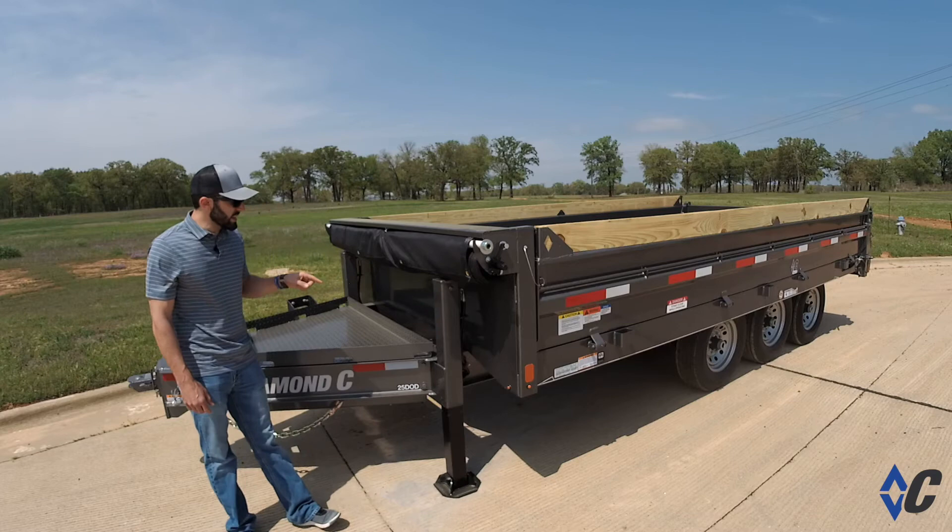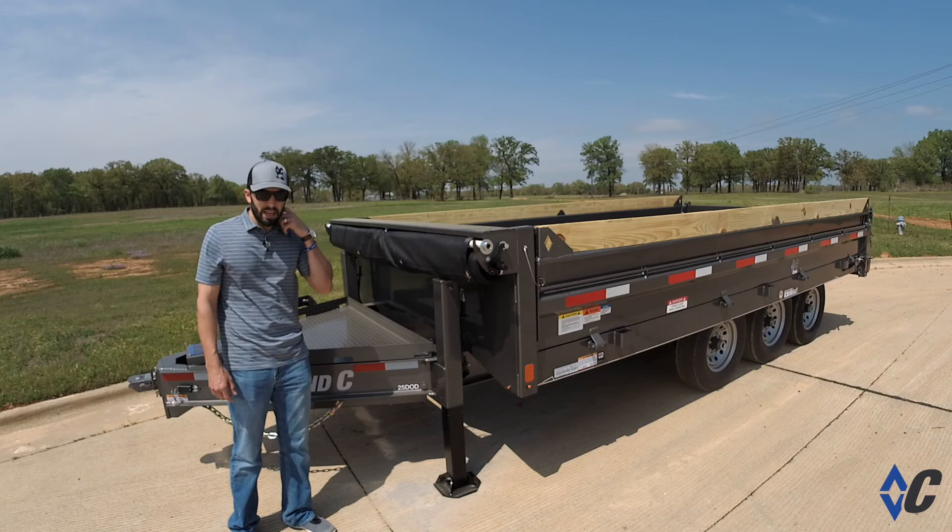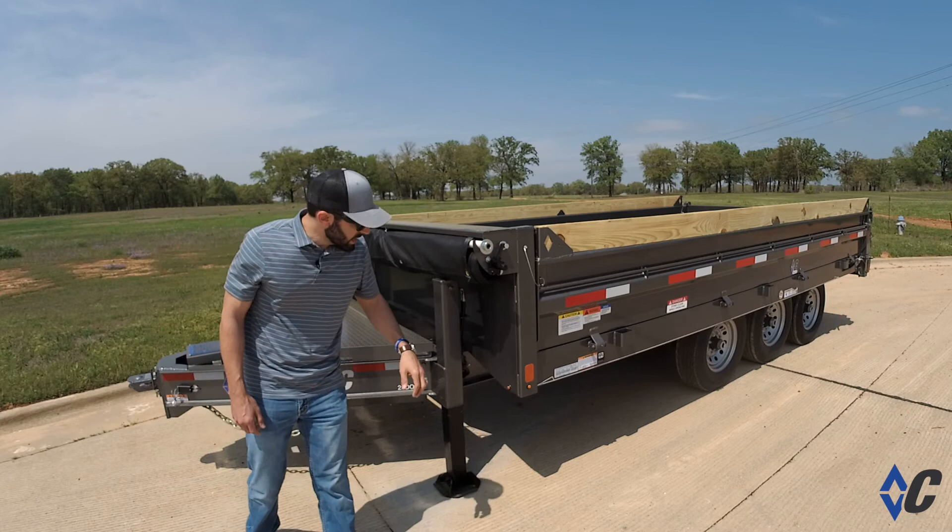The next thing we have is the twin hydraulic landing gear. These jacks are rated at 10,000 pounds each. They run off the same exact pump that powers your dump feature, and it sure makes unhooking and hooking up very simple.